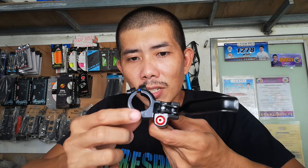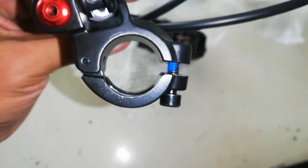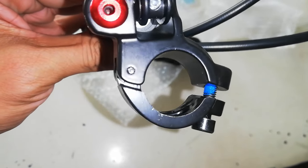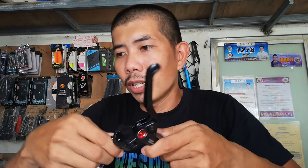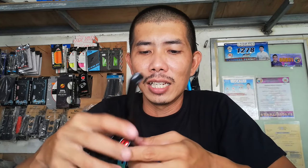Ito yung clamp nya — ditiklop yan, meron ditong naibubukan ganun. Basta natatanggal yan, guys — nakita nyo. So hindi mo na kailangan tanggalin yung handle grip para ikabit ito o tanggalin.